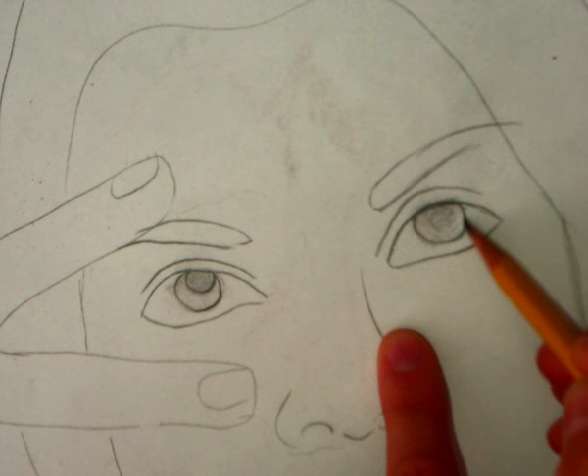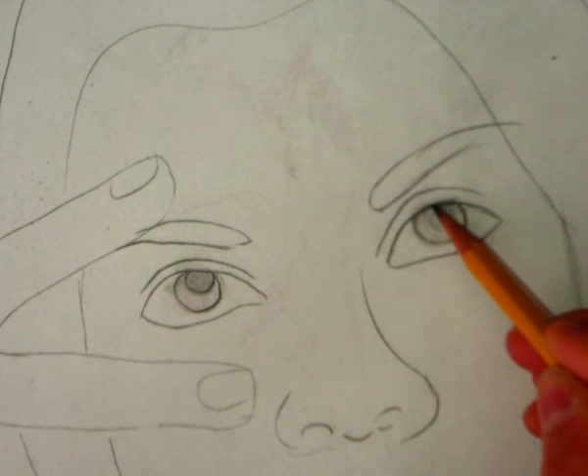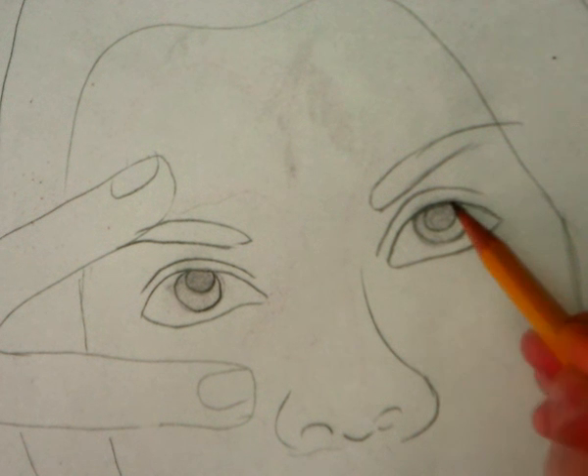Make sure you have this circle, which is not a whole circle — it's more of a little semicircle — and then get that pupil drawn in there as well.